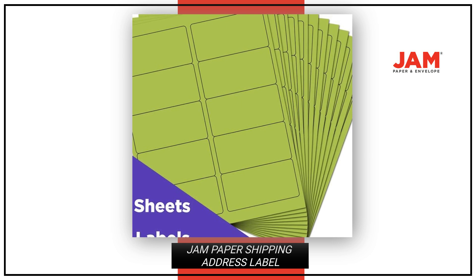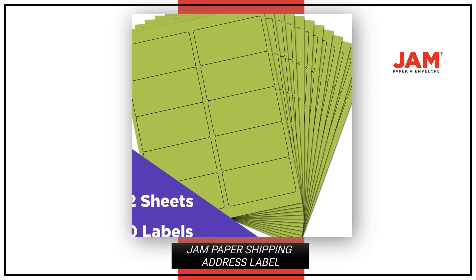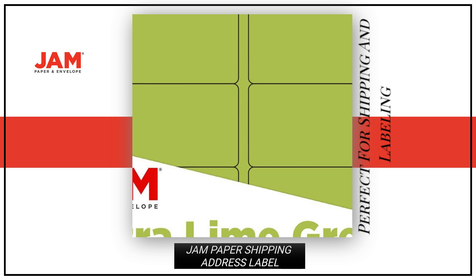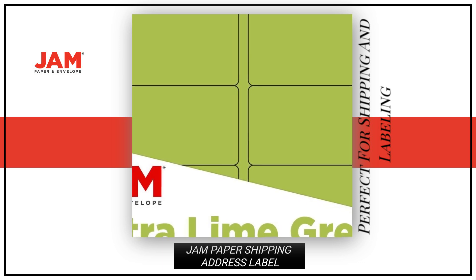Printable and easy to use, these labels are printer-friendly and have a smooth finish for a seamless labeling experience. Stay organized and stylish with these ultra-lime green labels, perfect for all your shipping and labeling needs.